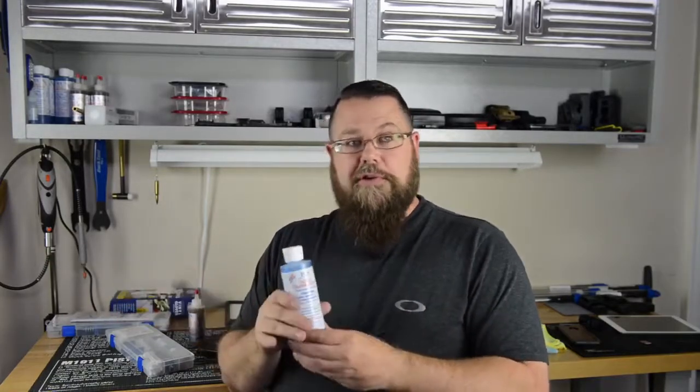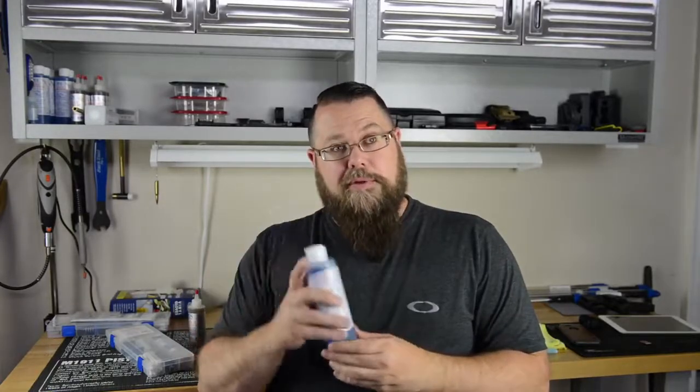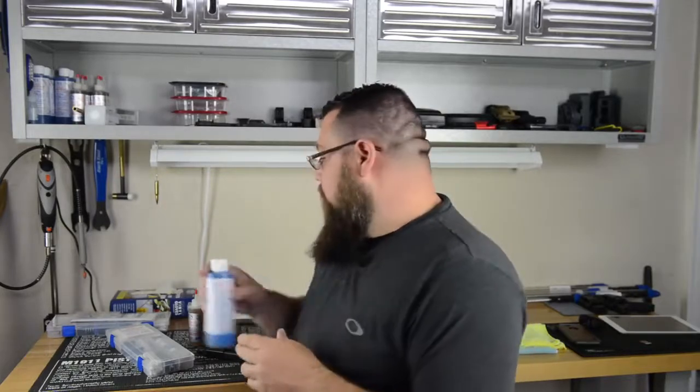This stuff is non-toxic. It really has no odor whatsoever, so if you're actually cleaning it in the house or whatever the case may be, you're not going to have any problems with fumes from this. You can get this on your hands and it's not going to bother you.